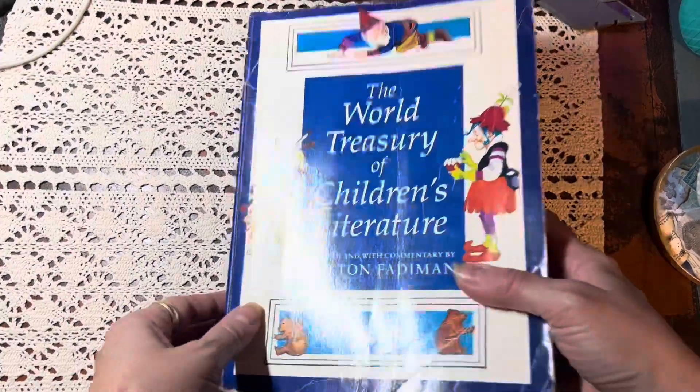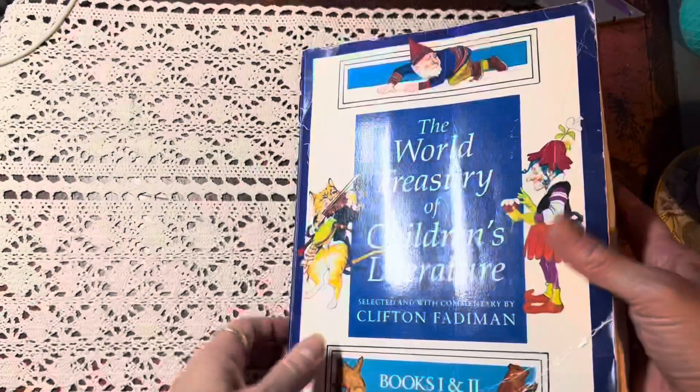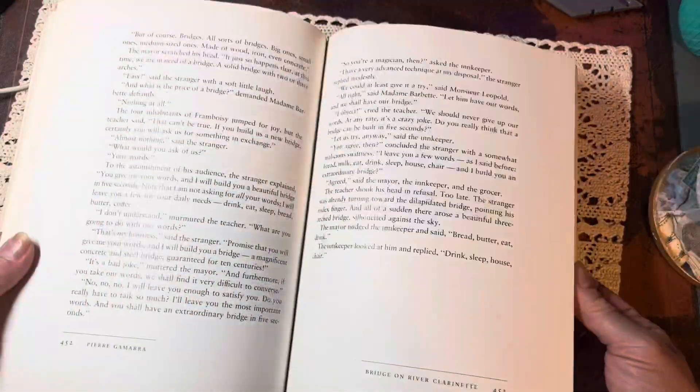Hi friends, welcome to my channel and welcome to the Book Harvest Challenge. It's fall and it's harvest time. We're getting all sorts of wonderful things out of our garden and getting all cozy. And I decided to do a Book Harvest Challenge.